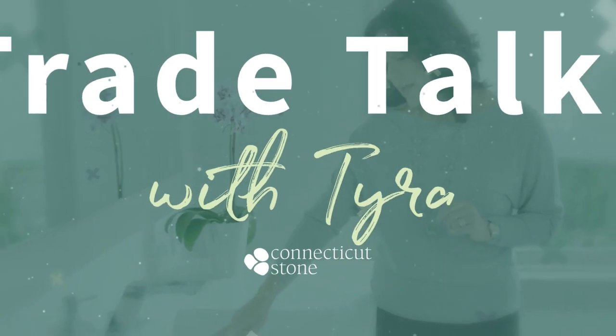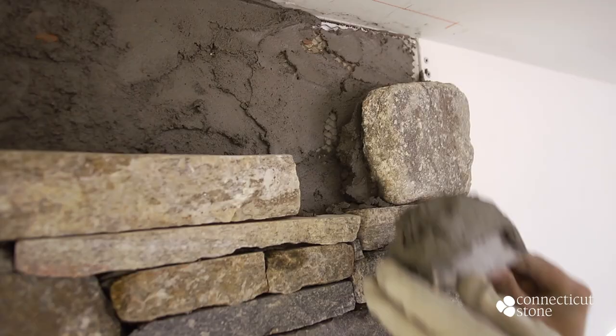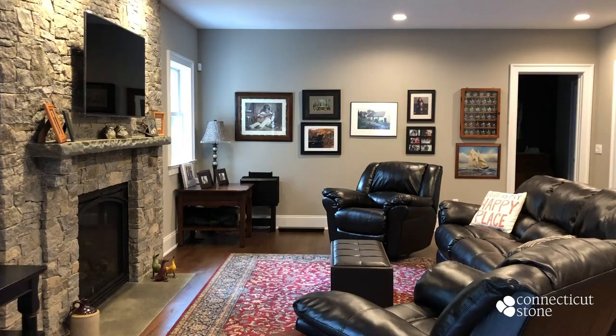Hi, I'm Tyra from Connecticut Stone. In today's trade talk we have the pleasure of watching skilled masons prep and install a Connecticut Stone thin stone fireplace.